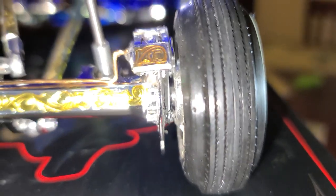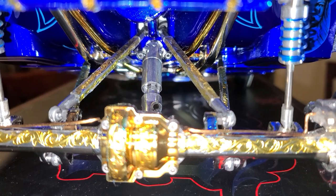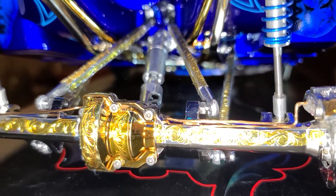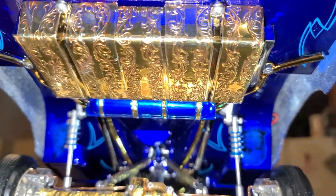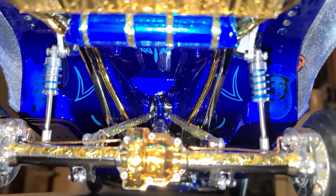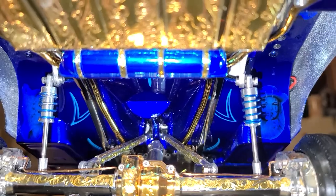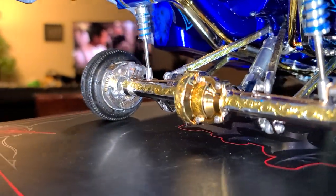The disc brake conversion is actually attached to the axle. The square links were customized — I also made those myself. The trunk features engraving, a pen-painted gas tank with chrome and gold engraved straps.